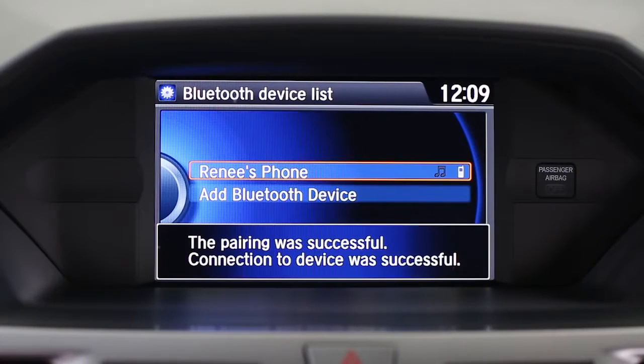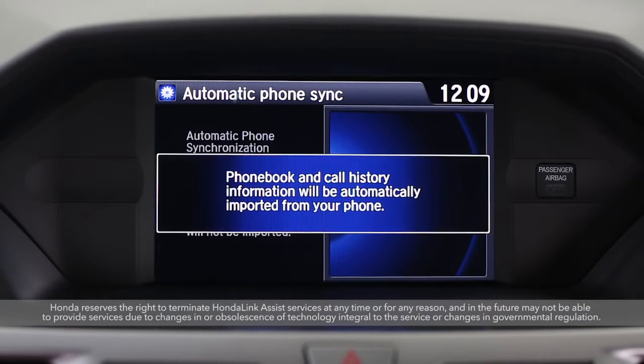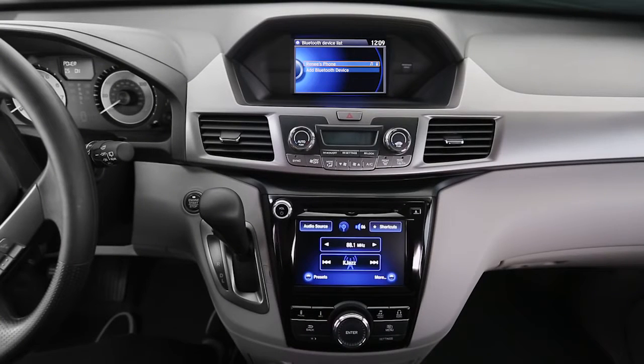Now you can connect to hands-free link. When the system asks if you want to enable phone synchronization, select on to automatically import your phone book and call history. Now you're all set to use your phone hands-free in your Odyssey.